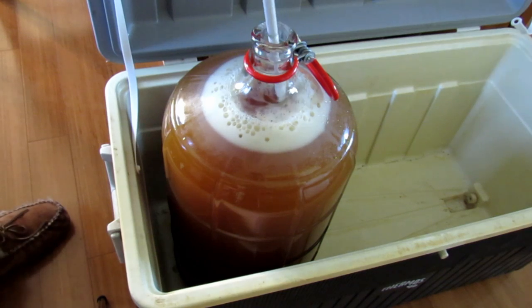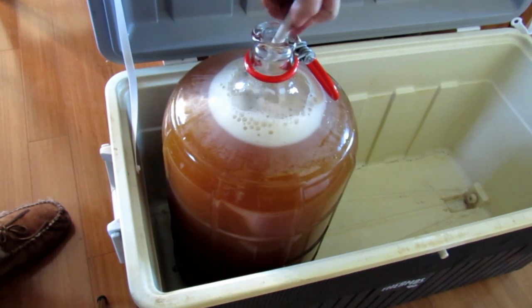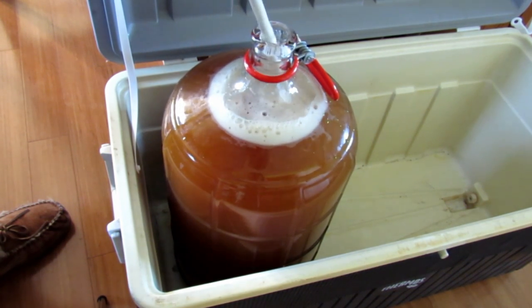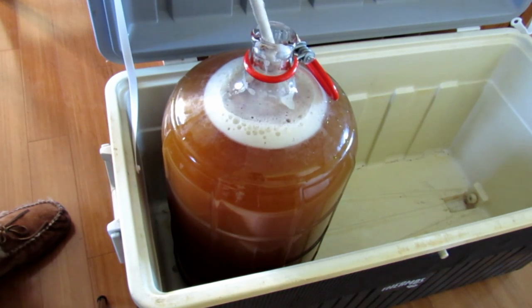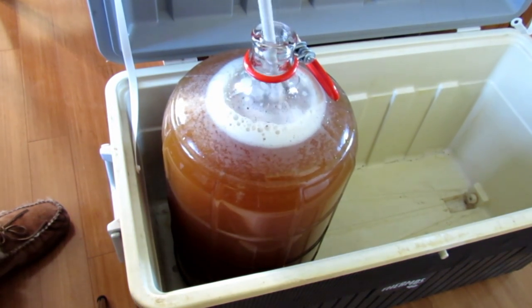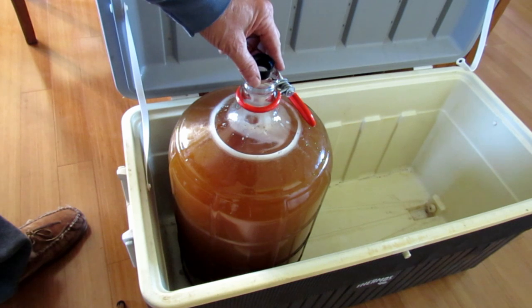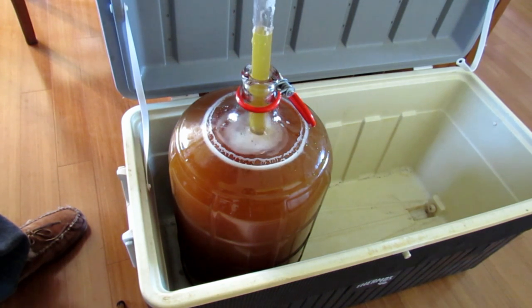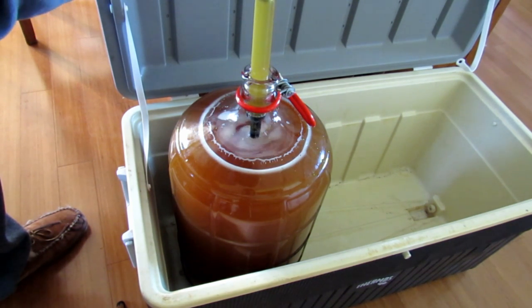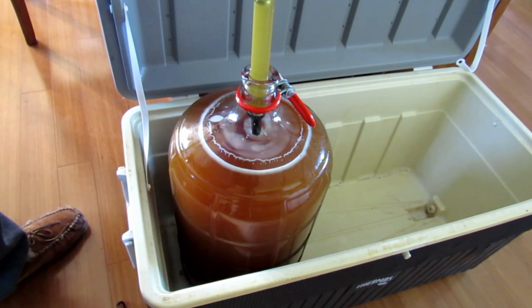With all that sugar back in the carboy, I'm going to take my spoon and stir it up and mix it really well. Then I'm going to take a hydrometer reading to check the brix before getting going. I use a wine thief to grab a sample and then drop the hydrometer in to verify the brix.